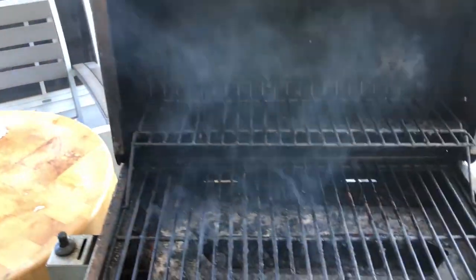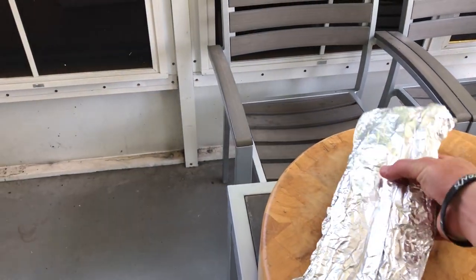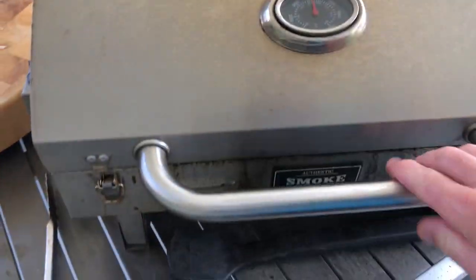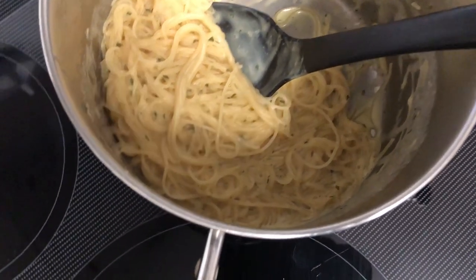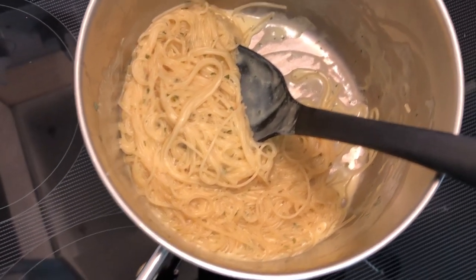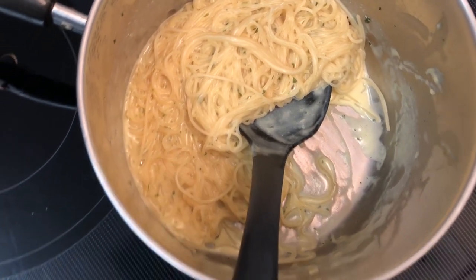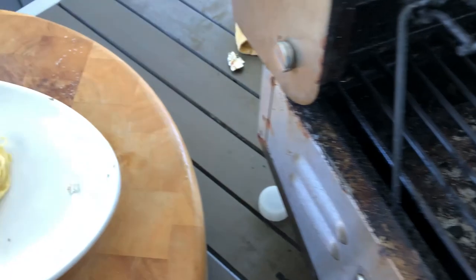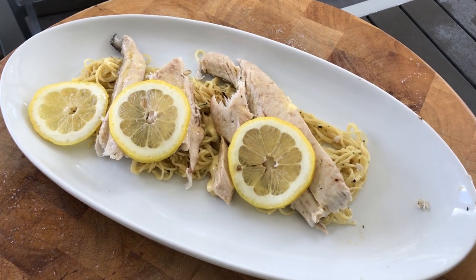We're going to preheat the grill to 500. After the grill is preheated, we're going to turn it on low, and simply put our fish on there. The pasta is super simple and fast to make — literally done in about five minutes. So you want to cook the fish the majority of the way before cooking the pasta. The pasta only needs two tablespoons of butter or margarine, one cup of water, and two-thirds cup of milk. Mix it all together and you're done in five minutes. After it's cooked, put it on a plate over a bed of pasta — and there you have an affordable, amazing, easy-to-make dish.